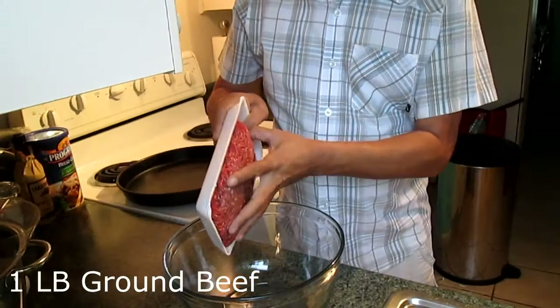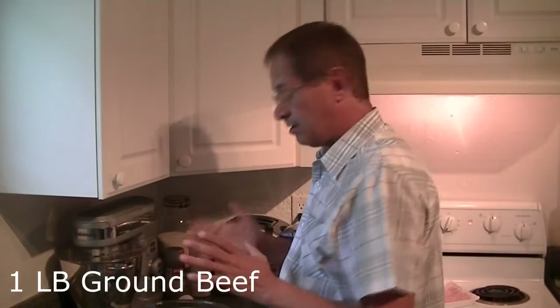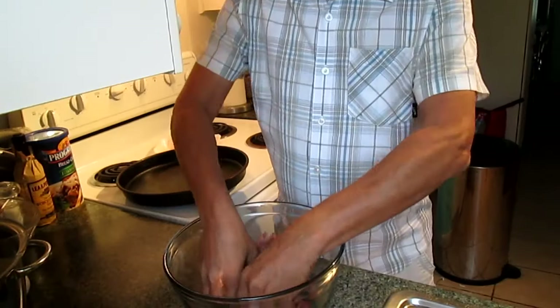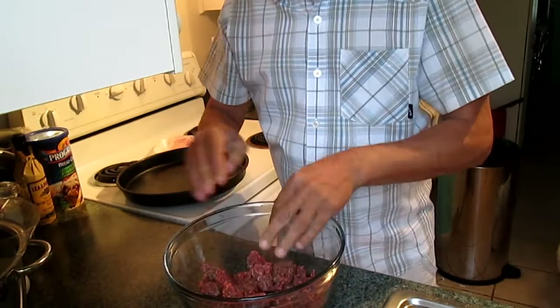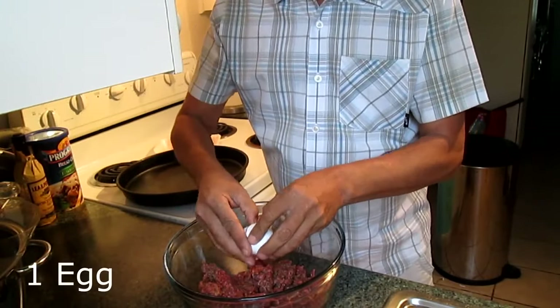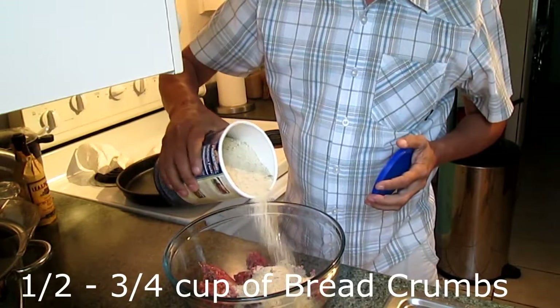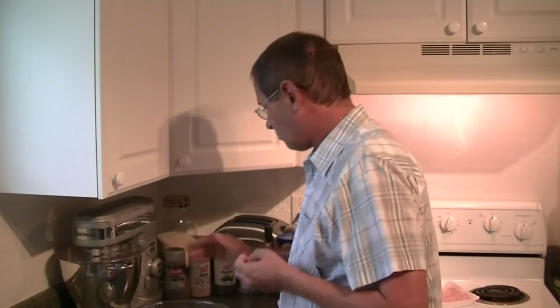So we start out with our pound of hamburger — this is actually about a pound and a quarter, thereabouts is what you need. Break it up just a little for right now, and add one egg. You'll then add approximately a half cup, maybe three quarters of a cup of breadcrumbs. As you can tell, I do not measure everything — you'll see that in a lot of my recipes. It's a rough guesstimate, and it was the way I was taught to cook.